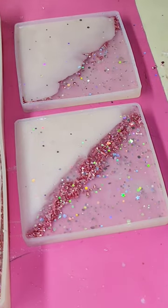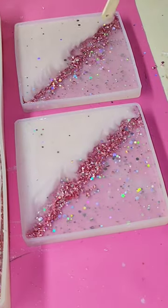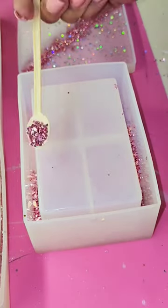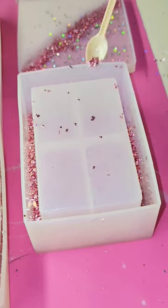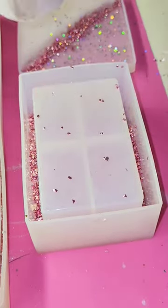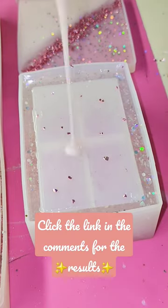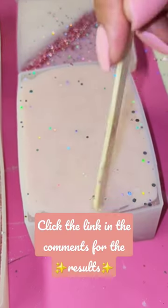Oh my gosh guys, I'm just so excited about this set. These coaster molds actually came with a really cute coaster holder, so I was just really excited to have the complete set. I filled the holder with the same rose gold crushed glass — guys, this stuff is so pretty. Then of course I put the clear with silver iridescent glitter around the outside and then I put some light pink at the bottom. So guys, if you want to see how this turns out, make sure that you drop part two in the comments because I'll be tagging somebody in the next.